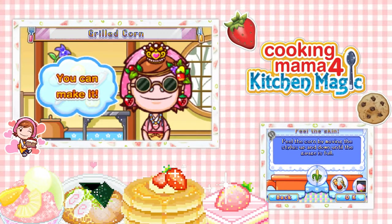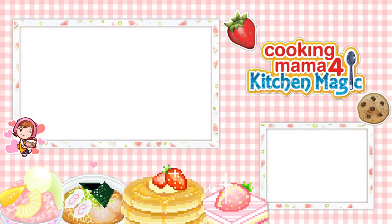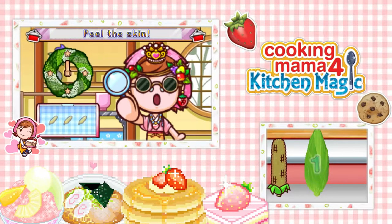Hello, beautifuls! This is Leroy here, and welcome back to Cooking Mama 4. Today, we are going to be making some grilled corn. Of course, this episode is going to go by so quick.